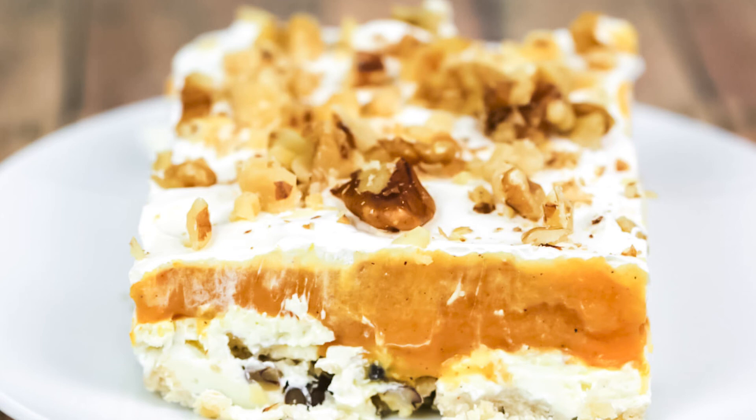This pumpkin lush is definitely a keeper. I just love how light and airy it is, and that pumpkin-y warm flavor is perfect. Let me know in the comments what your favorite pumpkin dessert is. And if you want another incredible pumpkin dessert, make sure you check out my no-bake pumpkin pie. Thanks for hanging out with me today. You can get the full printable recipe in the video description below. I'll see you next time. Bye!